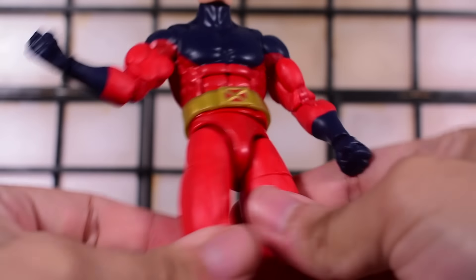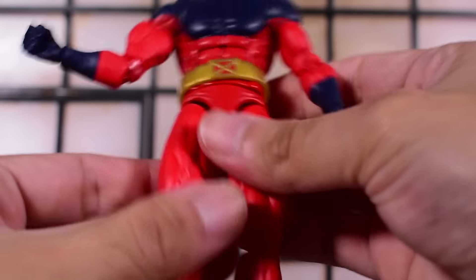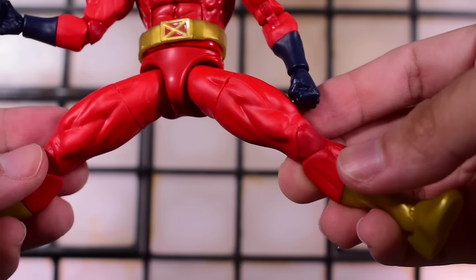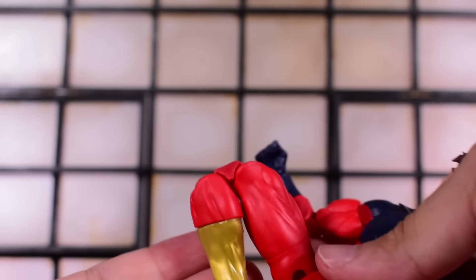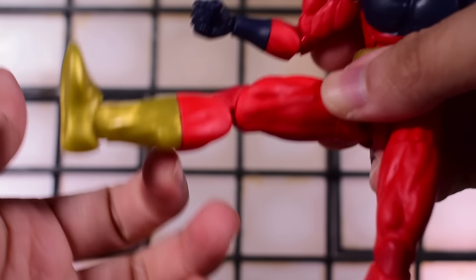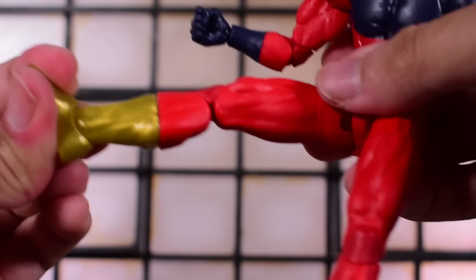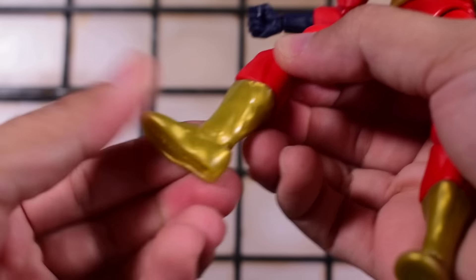The legs go back down — the butt stops it but you do get a little bit of backward movement. He doesn't do a full split but gets some pretty significant range. We have a thigh swivel, double-jointed beautiful pinless knees. Then a boot-cut shin swivel, nicely implemented between the boot and the actual leg, plus an ankle hinge and an ankle rocker. Your swivel is at the boot rather than the ankle.